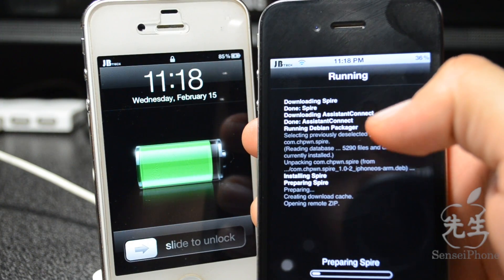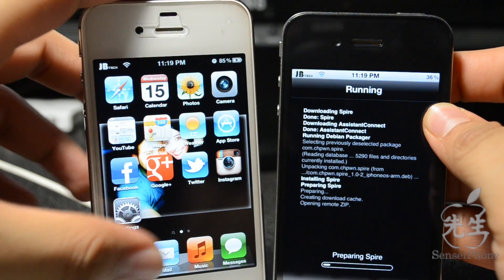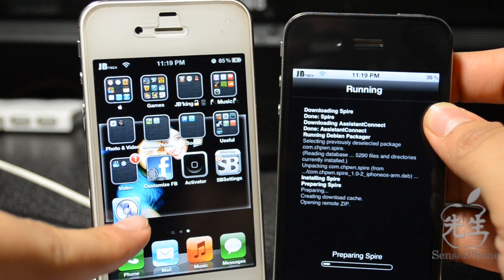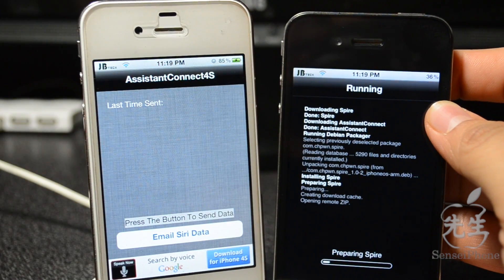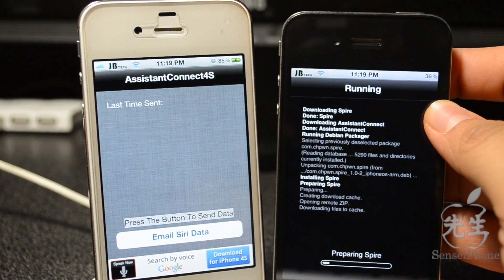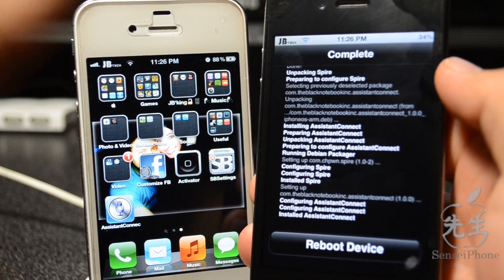Now that we've got this installed and rebooted on my iPhone 4S, we'll go right here and we do see Assistant Connect — let's go ahead and open that up. This may take a while since Spire is a pretty big file, so be sure you're connected to Wi-Fi or this may take a long time. Alright, so now I've got Spire and Assistant Connect installed.